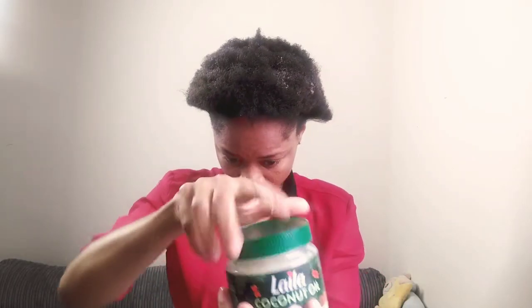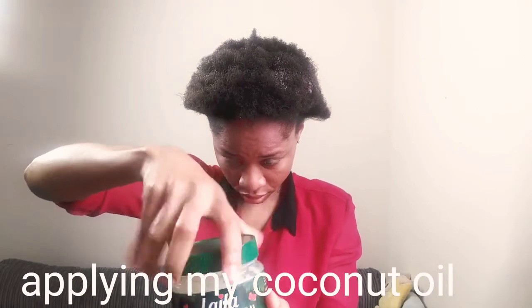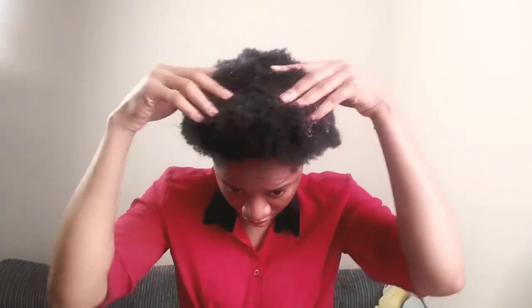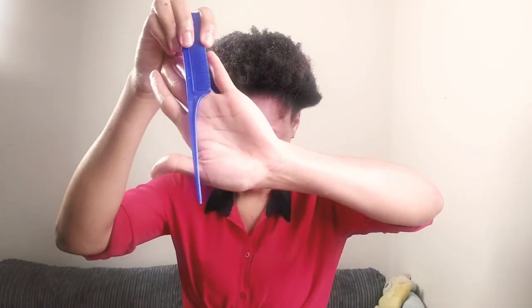Next is to grab my coconut oil. I'm applying a little amount to my palm like this and using it to massage my hair.